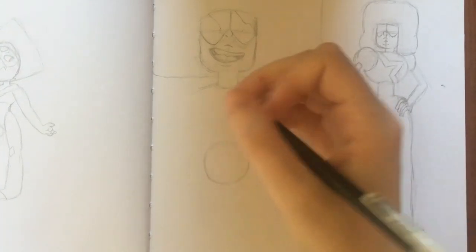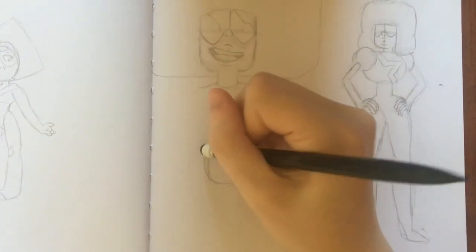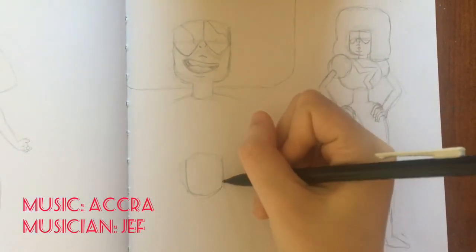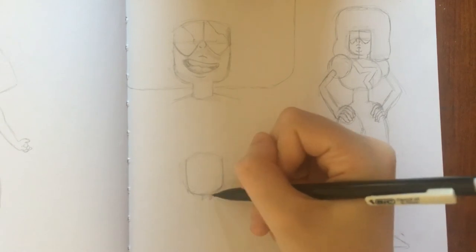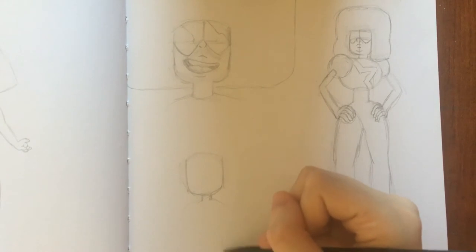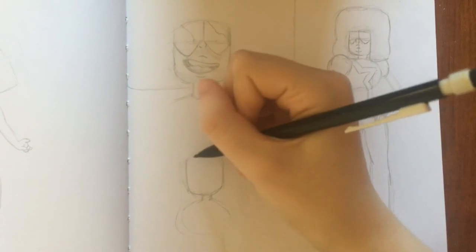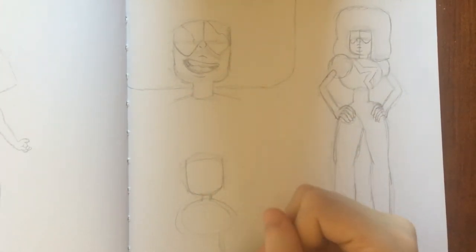Usually when I'm drawing a character from a show, I revert to wanting to make it into a comic. I'm resisting putting the other characters in the background here, because it's so much fun to do that. I'm going to do the sketching for the different body parts.